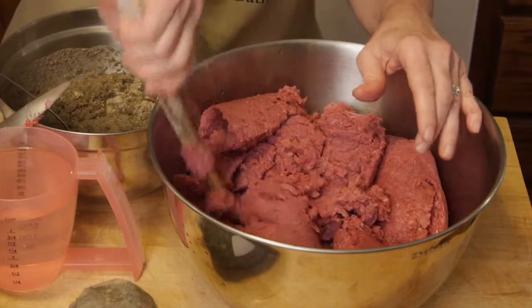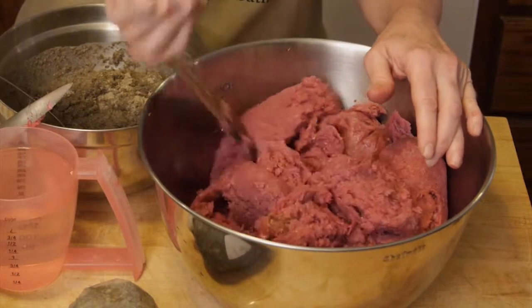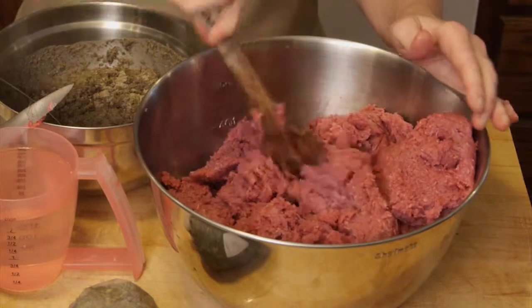So when you're buying your meat, make sure it is free-range or grass-fed. I've got some of my meat in here, and one of the things I'm going to add to this that I did not add to my first segment is tripe.